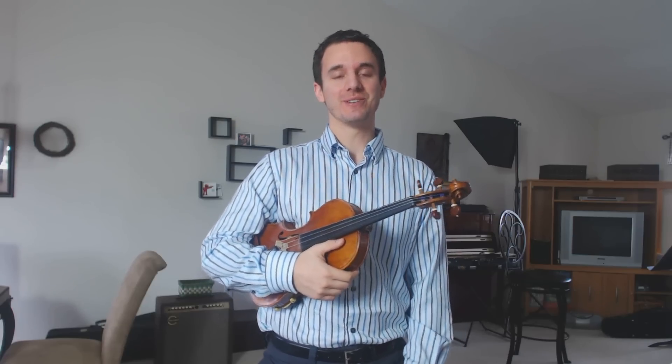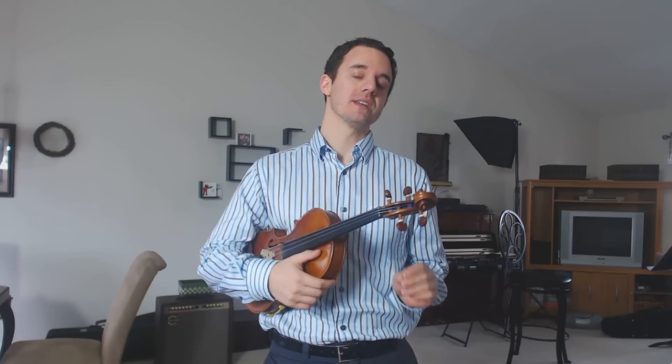So in the last lesson, we learned C major, D major, and G major. So let's talk about each of those a second, just to recap.